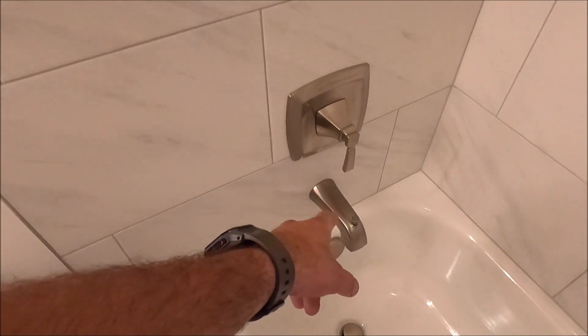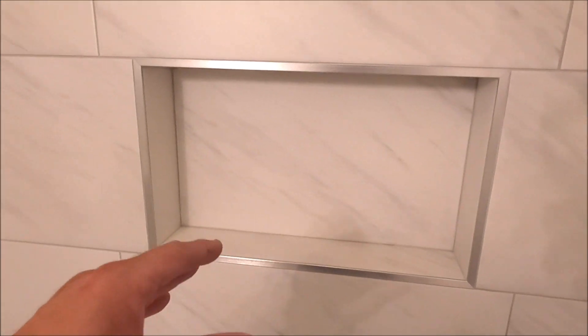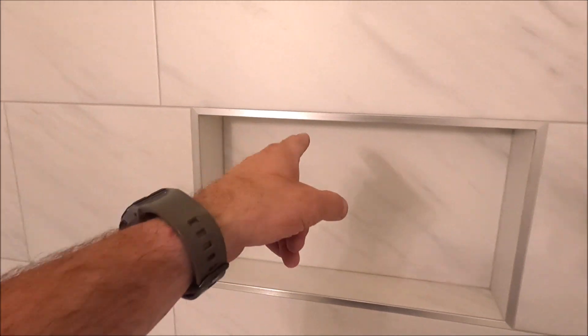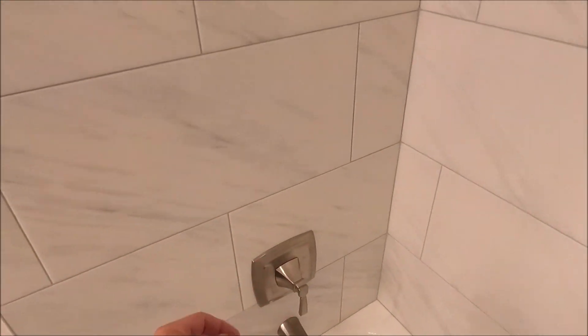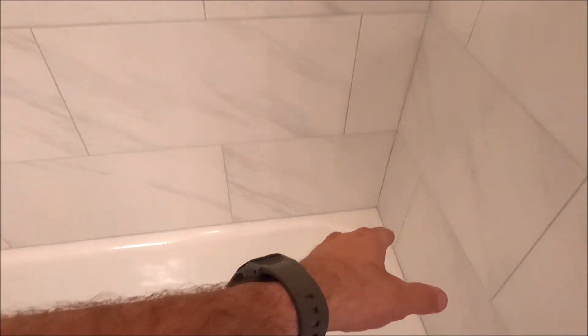Everything is flat, plumb, and square. We installed a new valve trim kit and shower head. Let's take a look at the niche — installed a 12x20 Laticrete niche, trimmed out with Schluter Jolly in brushed chrome, which is almost identical to your standard brushed nickel. A very simple, clean-looking shower — easy to clean and maintain. Color-matching silicone where the tub meets the tile. This will look new and fresh for a very, very long time.